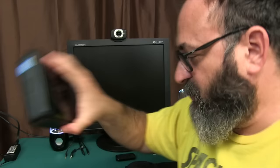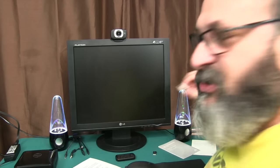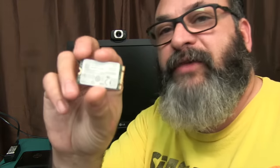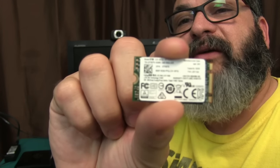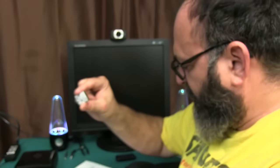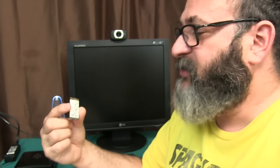I went ahead and upgraded this unit — just to give you a heads up. There are two ways to upgrade it. Number one, you can replace the M.2 form factor hard drive that's in there. This is the one I pulled out and replaced with a larger one, because out of the box the unit only had 15.8 gigs left.